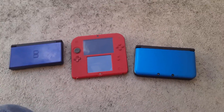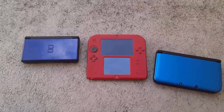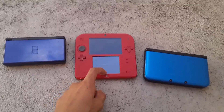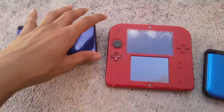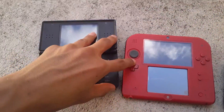Here's a collection of my DS's. These are pretty old except for this one — I actually got this one a couple of months ago. These two blue ones don't work; only this red one works.